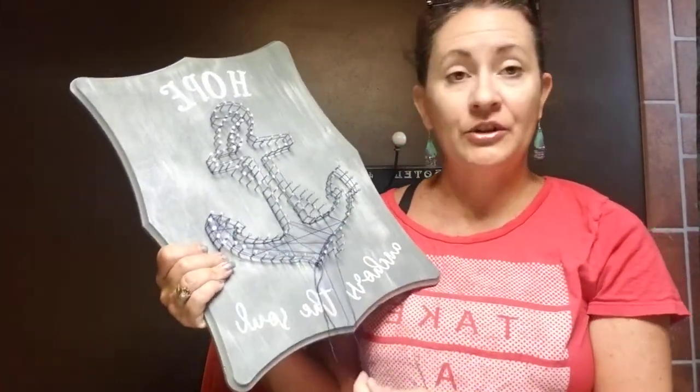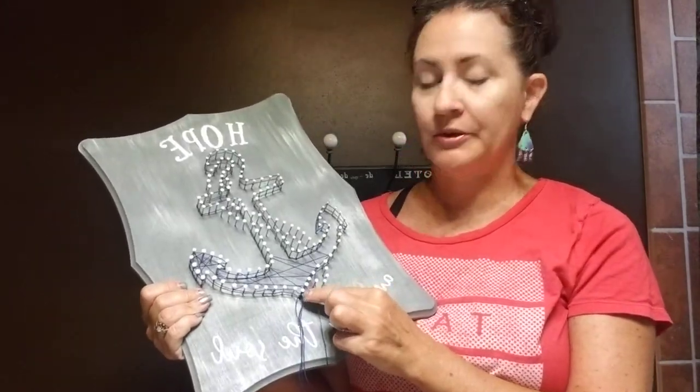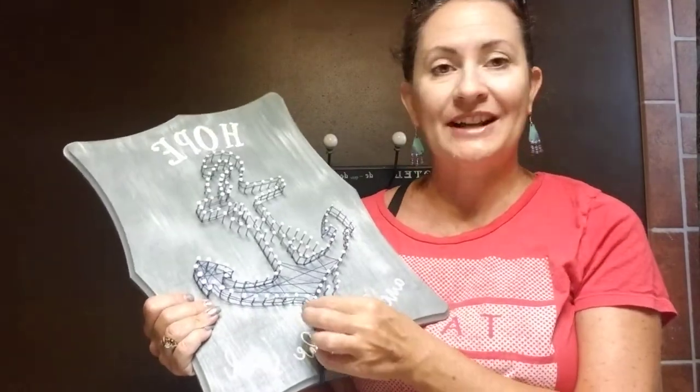Once you get to the end, you'll cut that off and tie it. Once your project is completed, you can put a little drop of super glue or craft glue on these knots that you tied on and tied off. And once that's dry, trim it as close as you can without cutting any important strings.